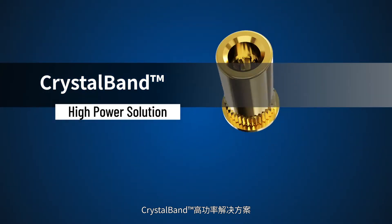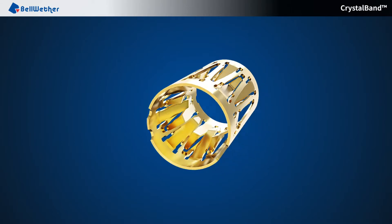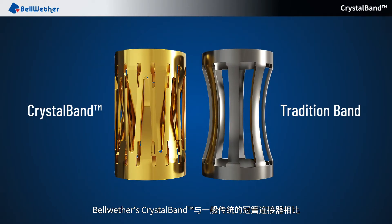Introducing CrystalBand High Power Solution from Bellwether. This video compares Bellwether's CrystalBand with the TraditionalBand.